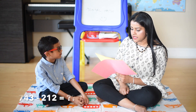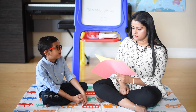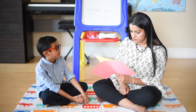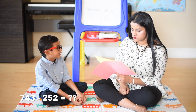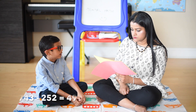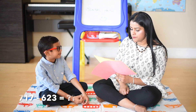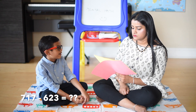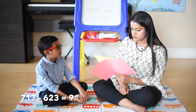743 minus 212: 743 minus 200 is equal to 543, 543 minus 10 is 533, 533 minus 2 is equal to 531. 717 minus 623: 717 minus 700 is 17, 17 plus 70 is equal to 87, 87 plus 7 is equal to 94.